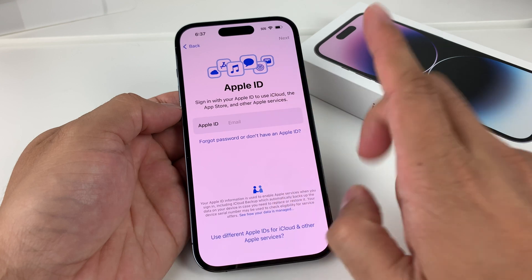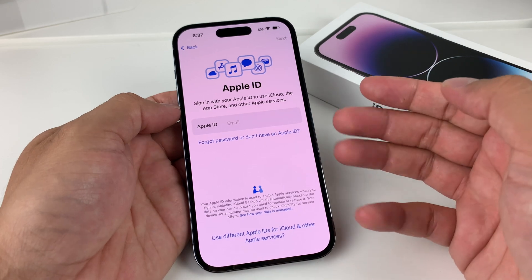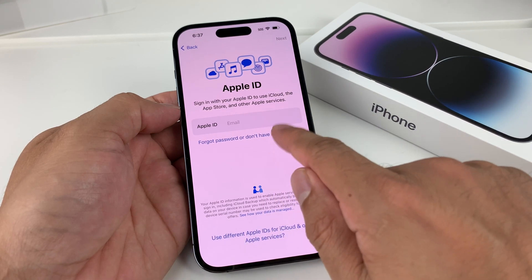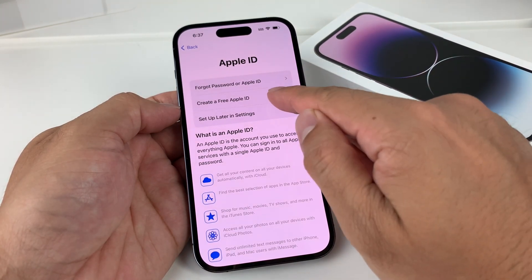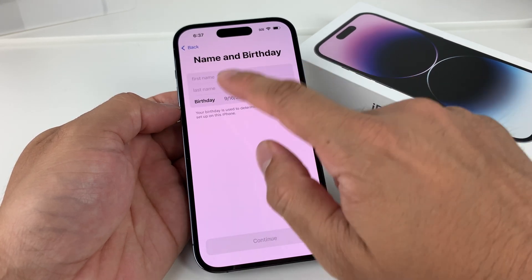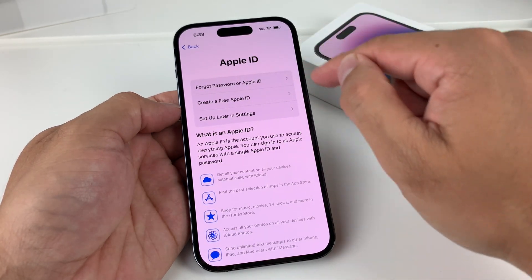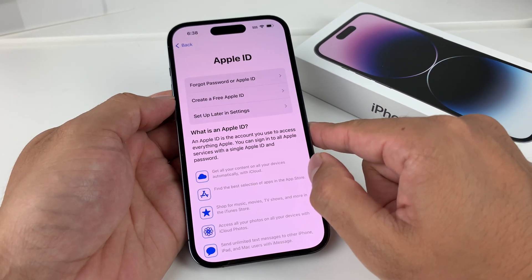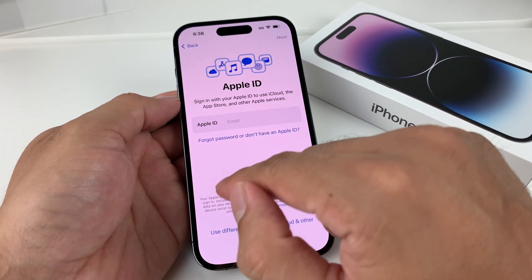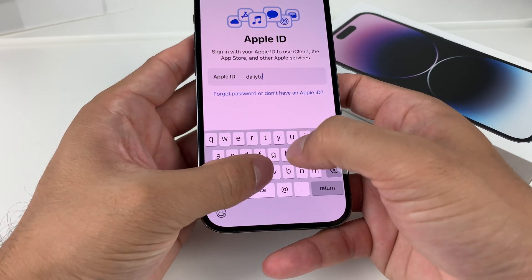Next is Apple ID. If you're a first-time user who has never used an Apple ID, it's a free account you have to create. Click the option to create a free Apple ID and it'll walk you through steps like your name and birthday. If you're an existing user, you can sign in with your existing Apple ID here.